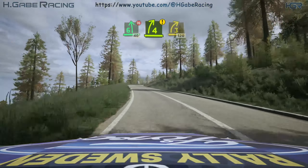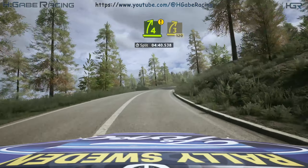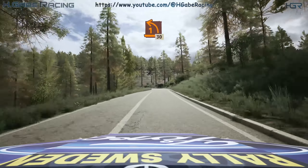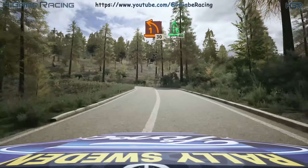Caution, 4 right, tightens, 3. 120. 1 left, 30. 6 right, 40.